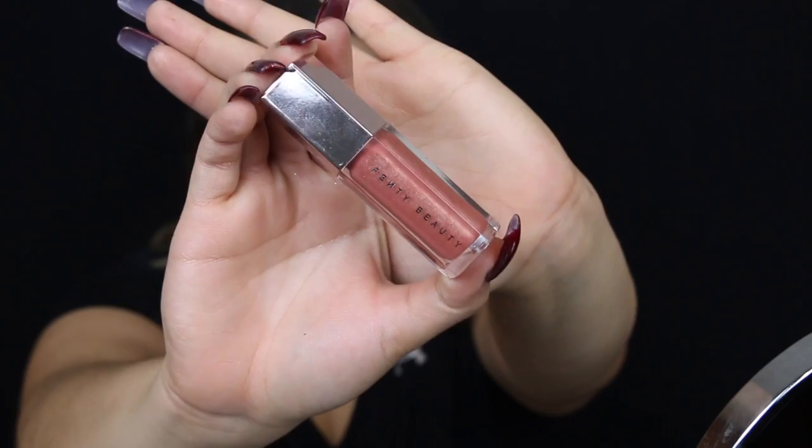For my lips — for school I just love wearing gloss — so today I'm going to use the Fenty gloss.